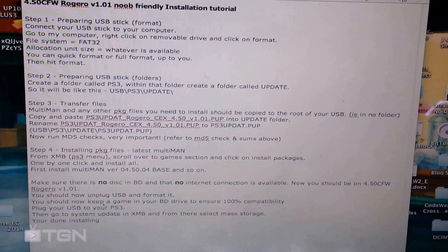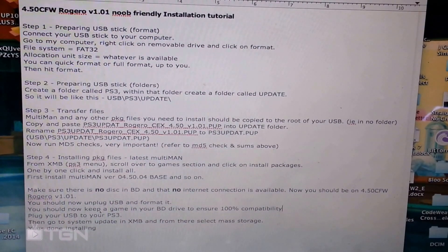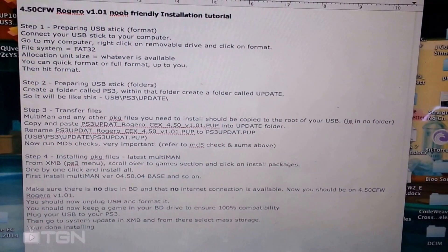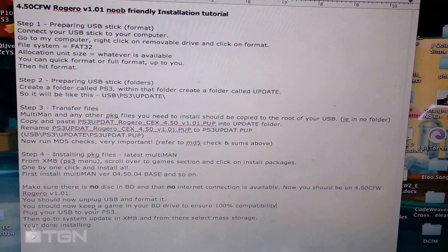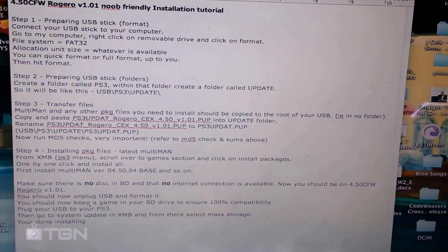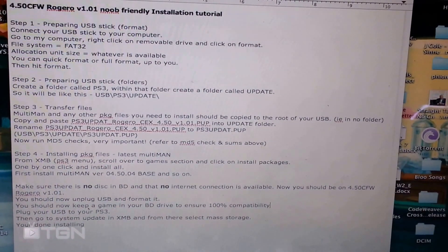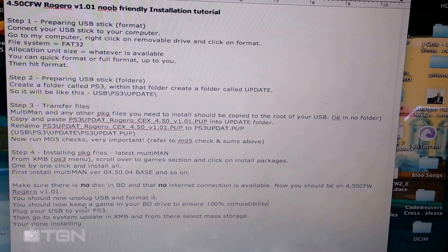So this is a real quick video on how to update your PS3 custom firmware to 4.50. I'm on 4.46 and I'm going to be showing you this. Just follow these steps and you should have no problem. It will all be in the description. So without further ado, let's get started.